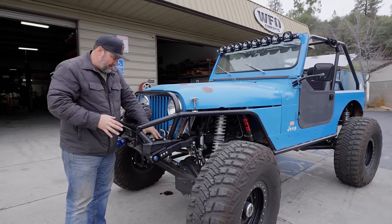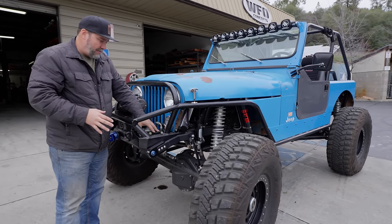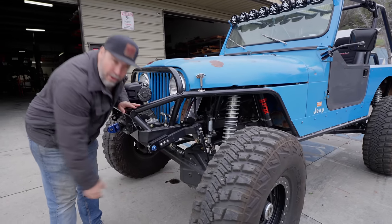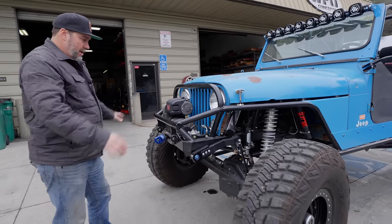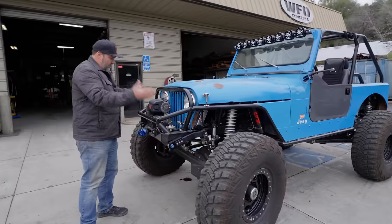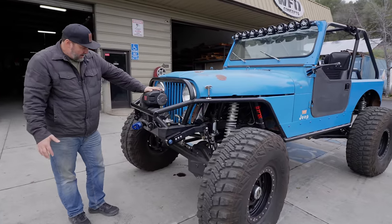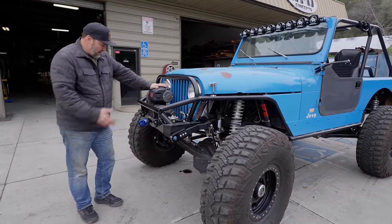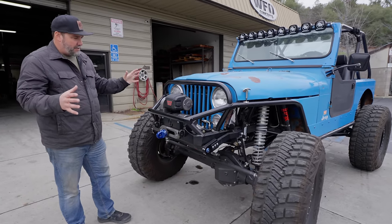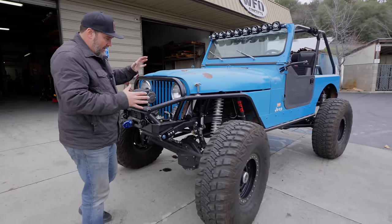Clay mounted the PSC steering box right out here in front of the grill, way up high — no box hanging down, no room to smash the pitman arm, full high steer. Then there's the classic 8274 winch with synthetic rope sunk into the CJ, which just pops it off nicely.